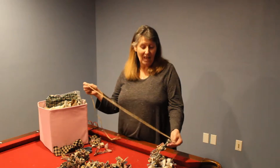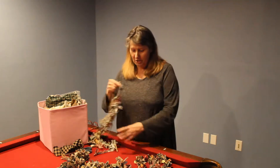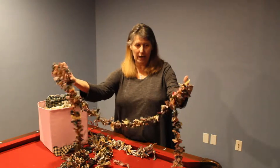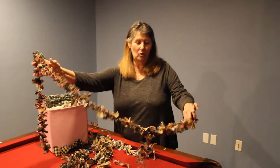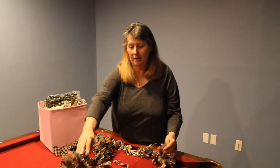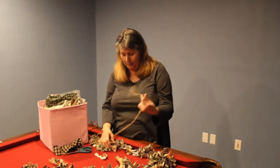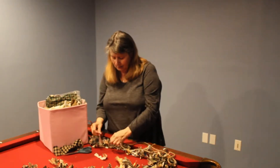Hello everyone. Today I thought I would show you what I have been doing in my spare time, and it's very relaxing. I am making rag garland for my Christmas tree next year — I want the tree covered with all homemade ornaments and then with the garland. Maybe you have made them before, I don't know, but I thought I would show you because I think it's really relaxing.